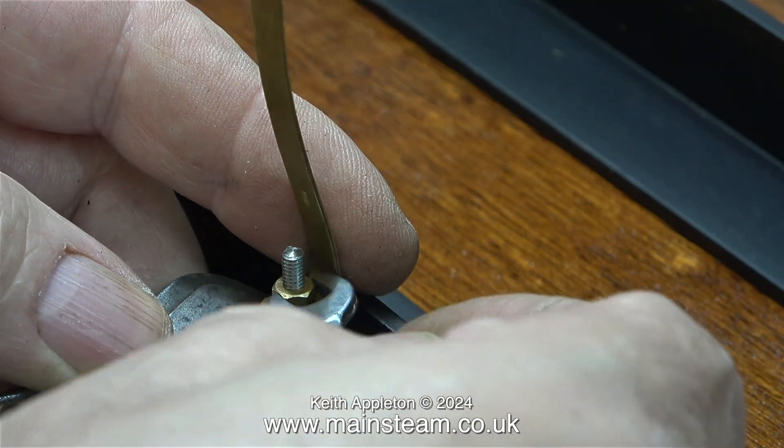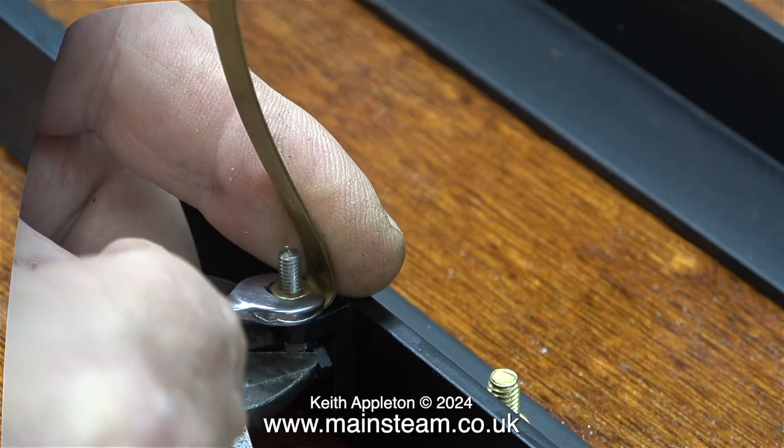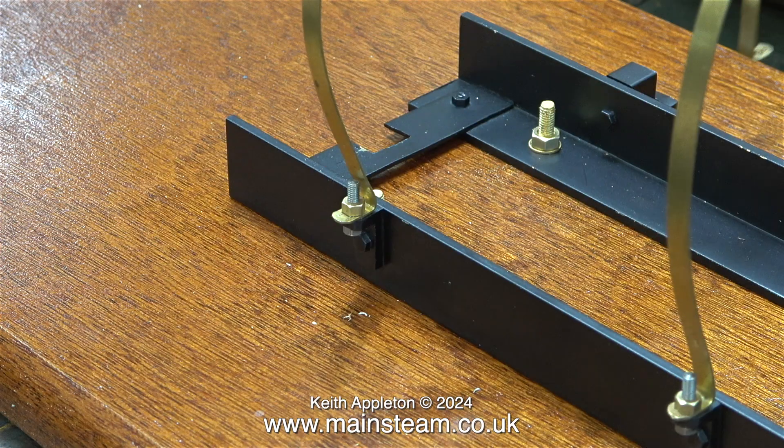Here I'm tightening the nut onto the bolt, and to stop the brass band from twisting I'm holding it with my barcode spanner. These two mounting bands are not very well made — I may remove them once I've finished the job just to round the edges and make them look better.